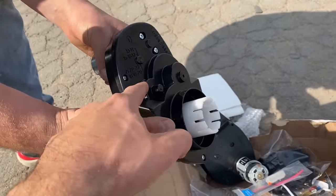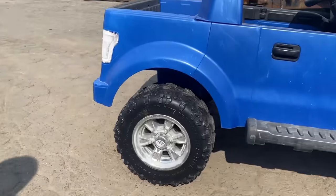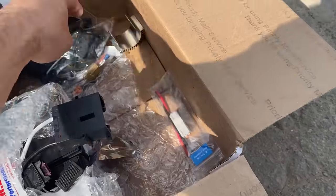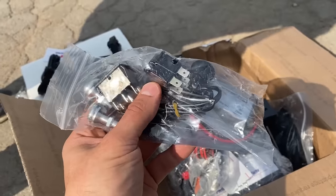These gearboxes have hardened steel gears in them, whereas the original ones are plastic. They also sent some cooling fins for the motors, wiring kits for headlights and taillights, new switches, a four-point harness, and a fog light kit.